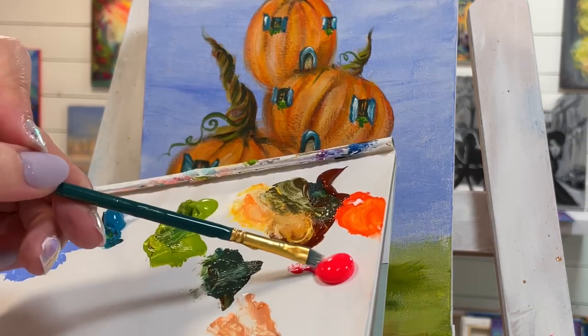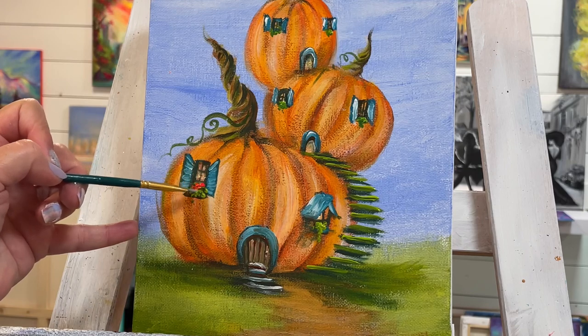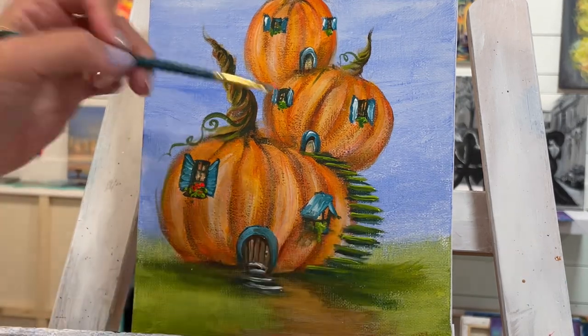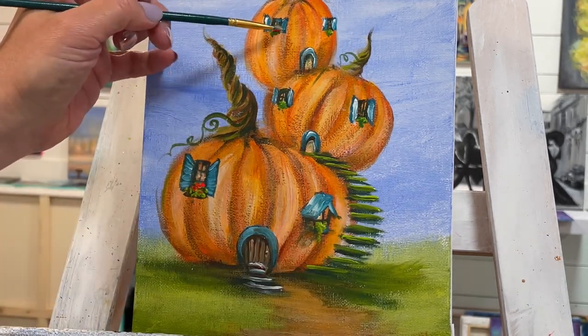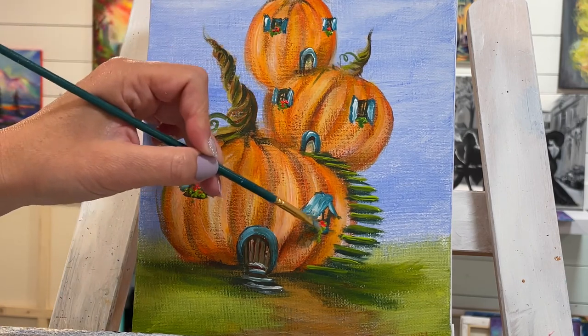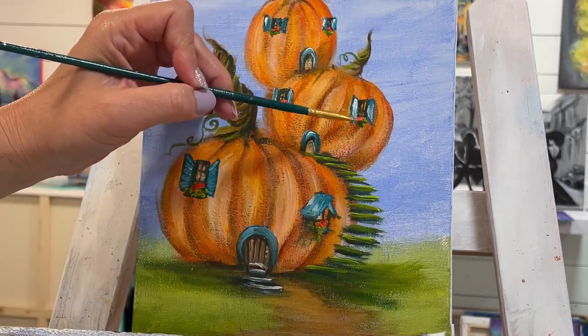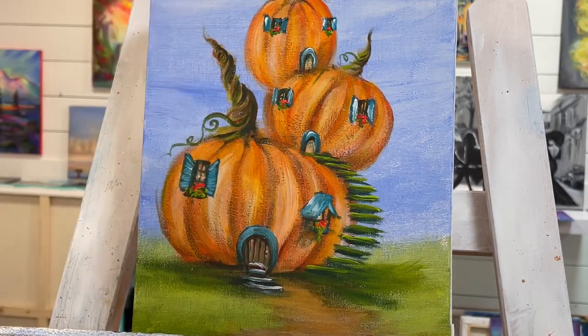I'm going to add a little bit of flowers and find some stuff coming down from the window — I think that would look pretty on all of them. I'll take a little bit of blue turquoise and the light olive green. It's so charming to have those little window boxes — they add so much character.